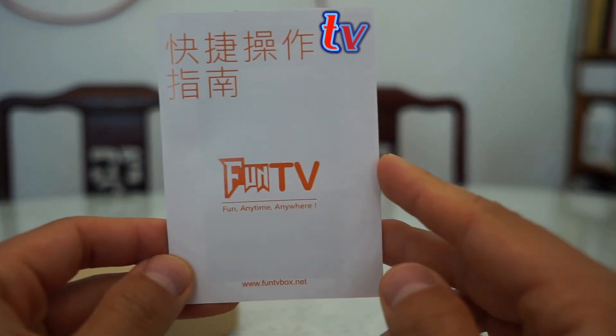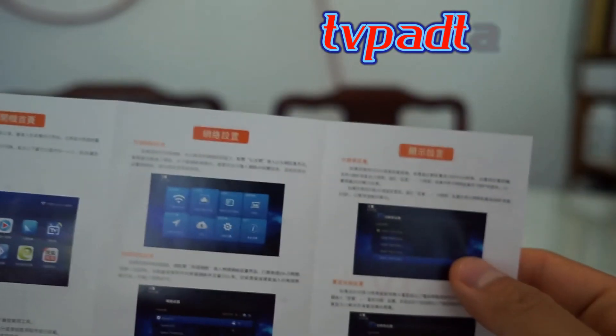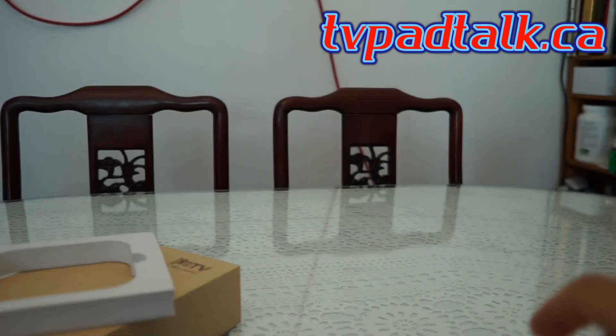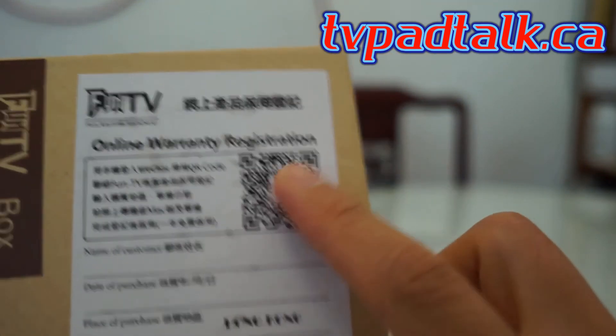There's also an instruction manual included, which is entirely in Chinese. So if you cannot read Chinese, you might be out of luck. The box also comes with a warranty registration card.